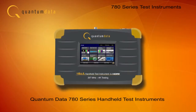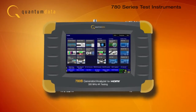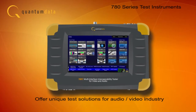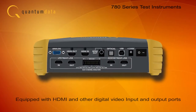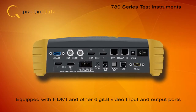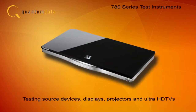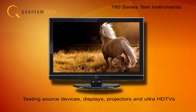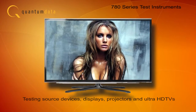Quantum Data 780 Series Handheld Test Instruments offer unique test solutions for the audio-video industry. Equipped with HDMI and other digital video input and output ports, the 780 Series models support testing of source devices, displays, monitors, projectors and TVs, including ultra-high definition TVs.